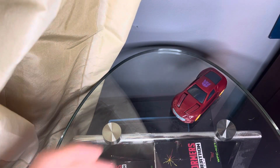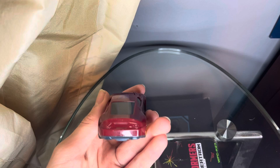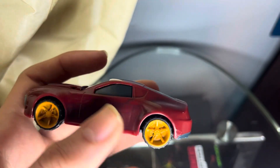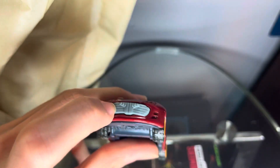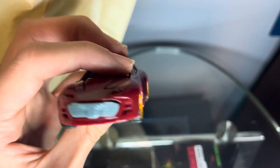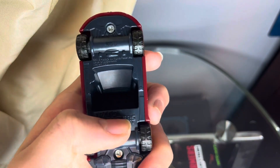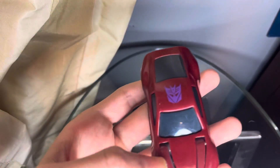We're just going to take a look at the McDonald's toy first because it's going to be fast. It's just Knockout's car mode. There's some molded detail on the trunk, and he does have his decals on the side of the car with the yellow rims, painted in this orange-yellow color. The front has a gray piece of plastic for the grill with a bunch of molded detail. The top has the Decepticon logo, and the bottom says Transformers Prime.